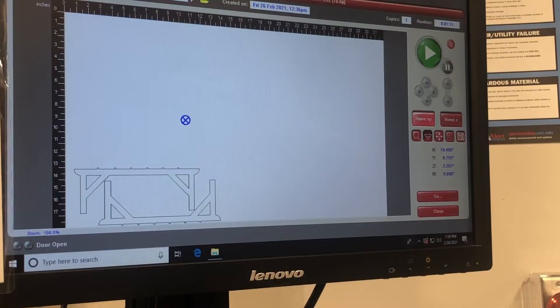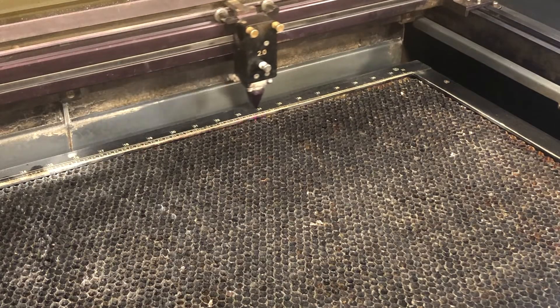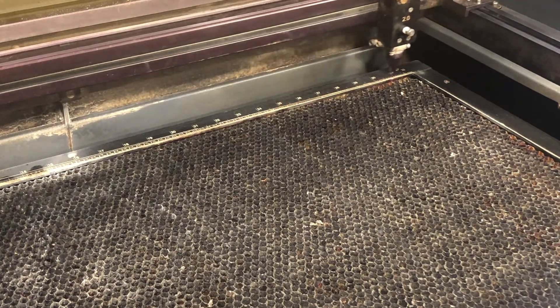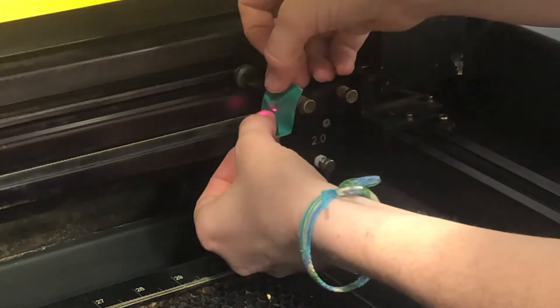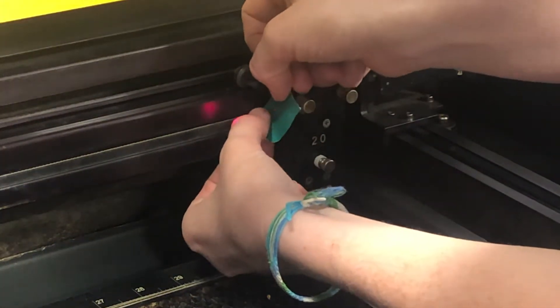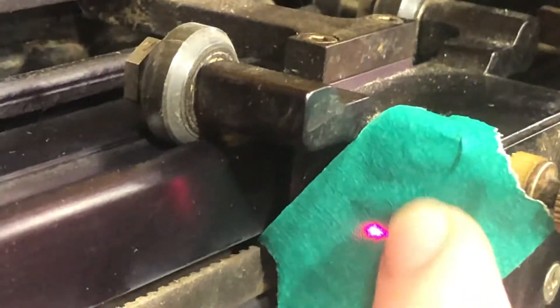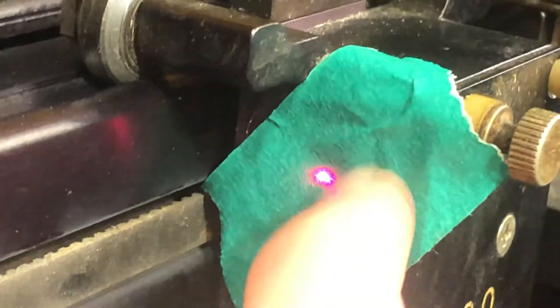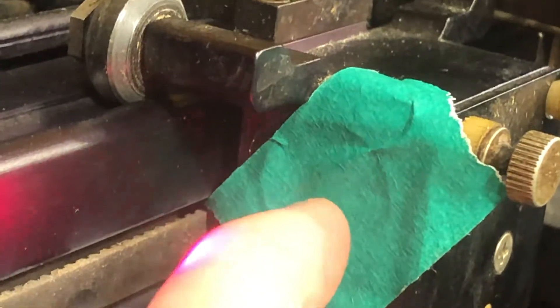We'll start by hitting the Home XY button to bring the laser cutter to the top right corner. We're going to get a piece of masking tape and put it over the opening to the laser head. Just like this — you should be able to see the beam on the tape. Use your finger to smooth around the opening so that you can see the outline of the circle.